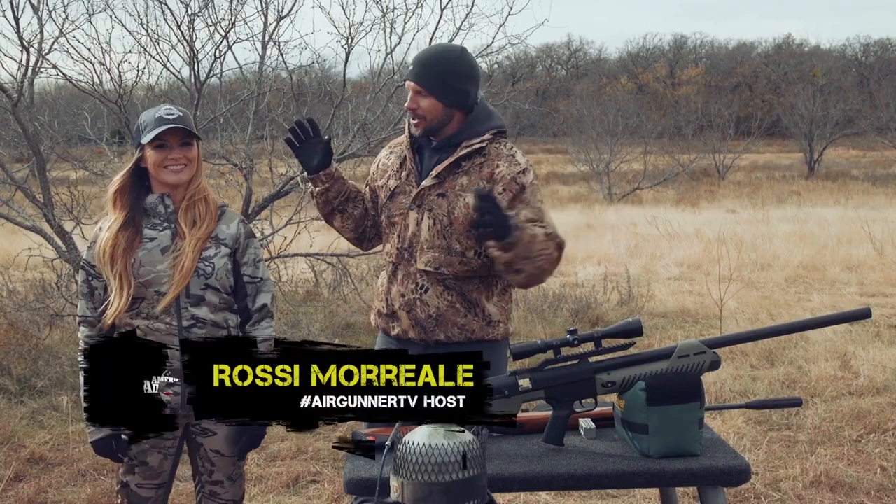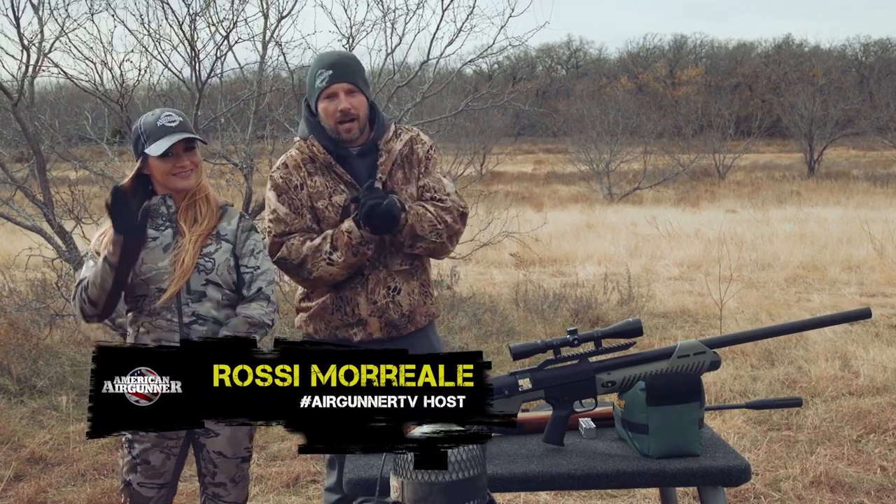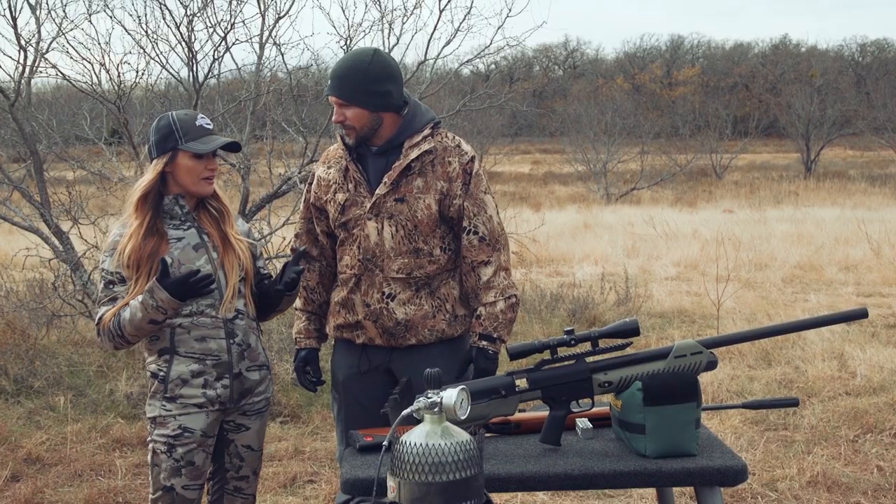Hey, what's up guys? We are here at American Air Gunner. We are here with Brie Van Scotter — she is back. You know, this is all new to me and it's so exciting. This is definitely my first foray into air guns. It's so much fun to learn about, and I'm really excited to actually put some down range.